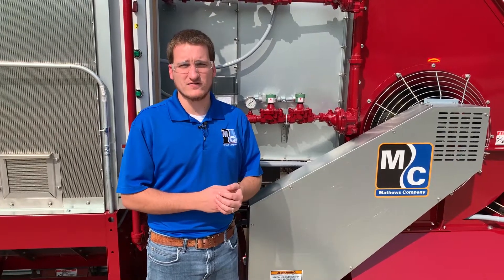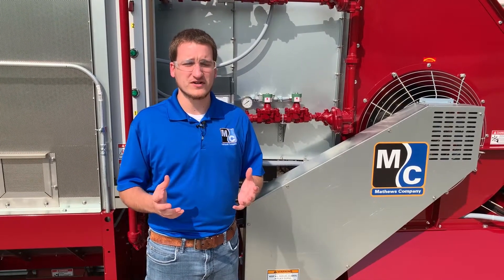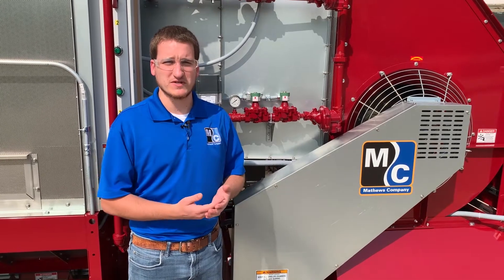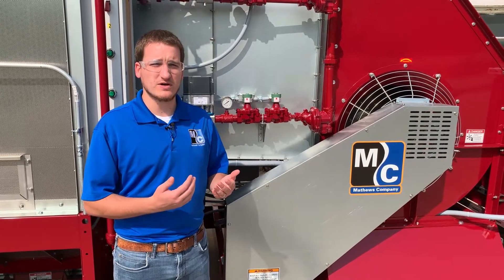If you look at your burner and you see a big yellow flame, the first thing we'll want to make sure is that you have good airflow making it to the burner. You'll take a full load reading of your fan motor and make sure it's pulling what you expect. If it's pulling too low amperage,